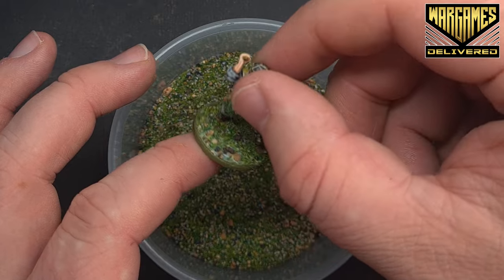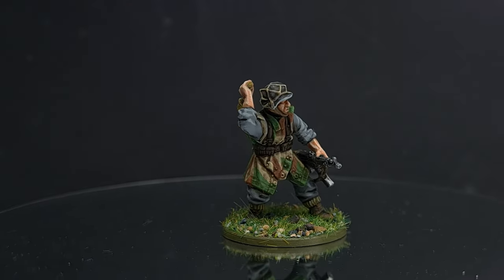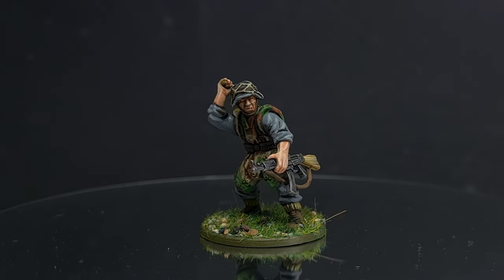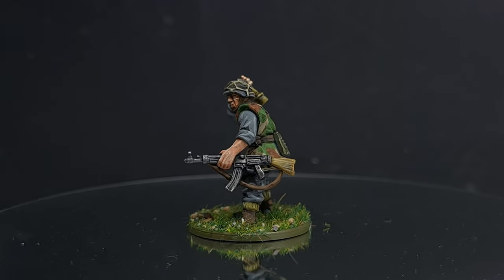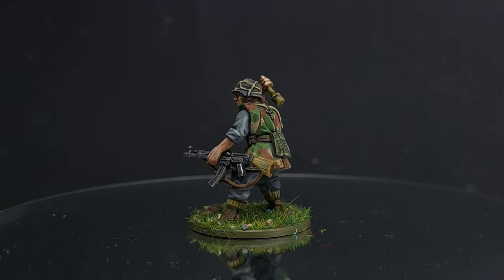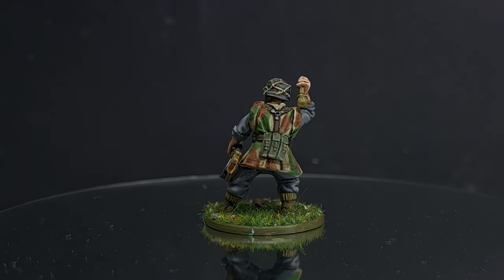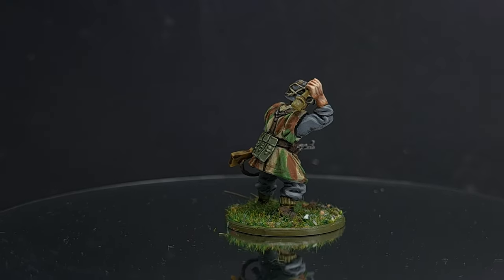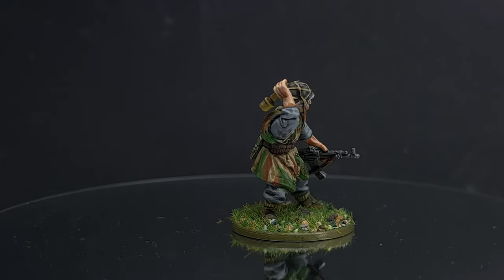That's the basing done — let's have a look at the finished model. And there we have it: this German grenadier wearing a Zeltbahn is done and ready for the Bolt Action battlefield. Make sure you check out our other tutorials so you know how to paint the whole box. We're also going to be giving away one Band of Brothers set to a lucky winner — you have just two days to enter from the release of this video, so make sure you do so using the link in the description. Check out WarGames Delivered for all your wargaming and hobby needs. Thanks for watching — we'll see you next time.